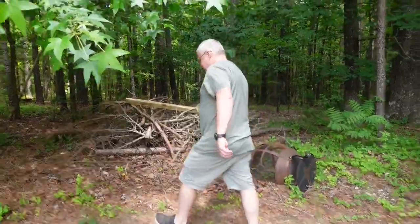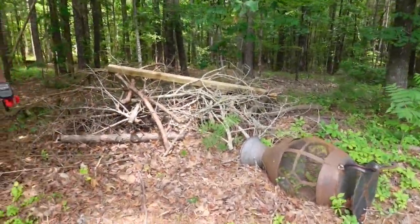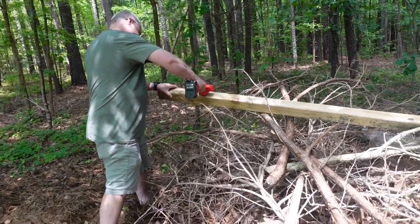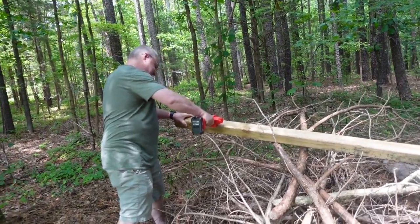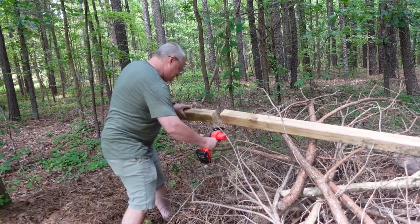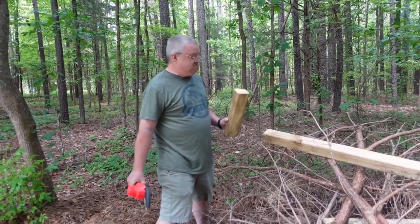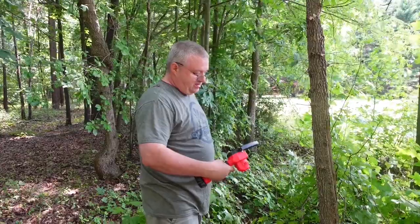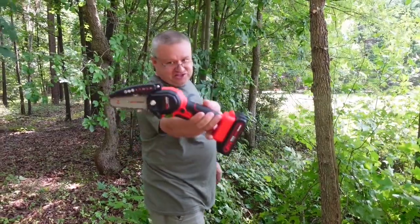I cut lumber with this thing. Is that a four-by-four? How clean does it cut? I mean, we're not talking skill saw, but it cut through.